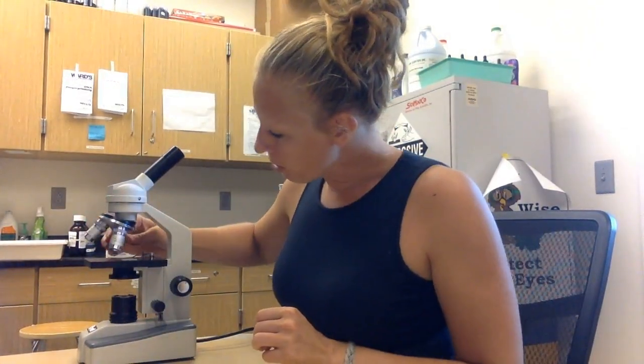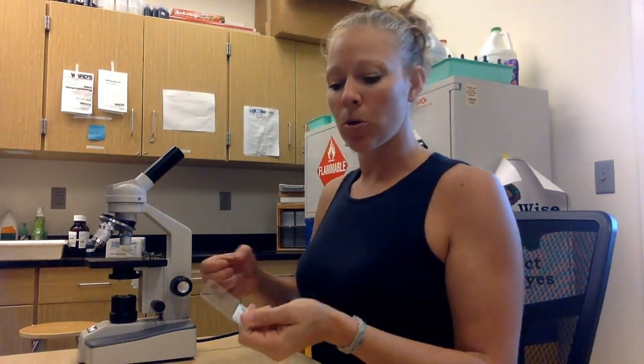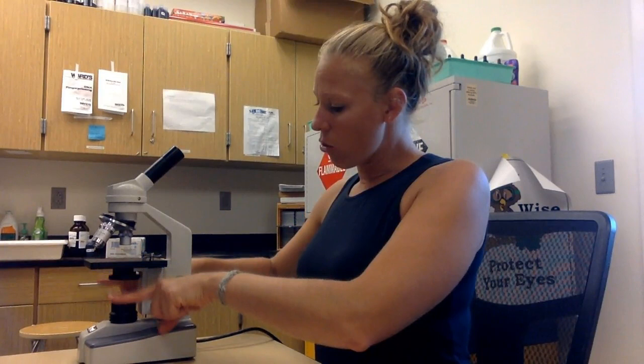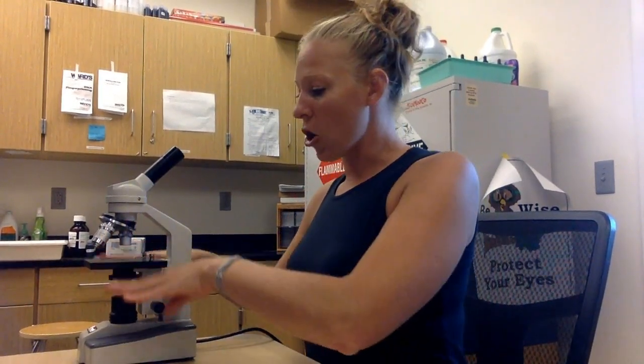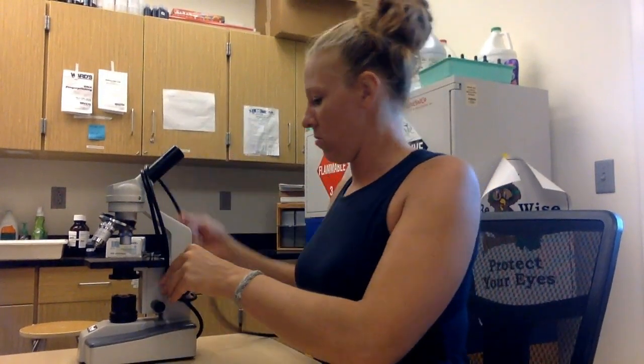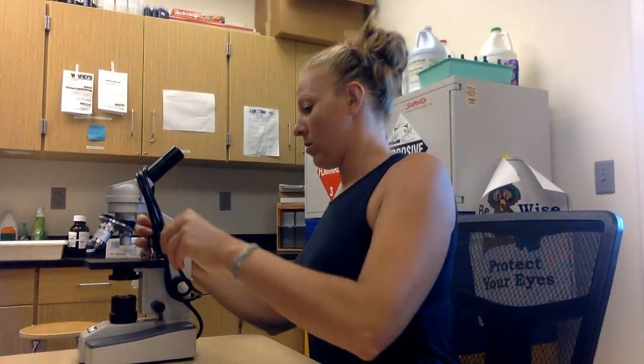Finally, I want you to practice microscope etiquette. The next person using this microscope needs to start with the stage all the way down on the smallest objective lens. So always remove your slide — don't leave it on, because it will slide off and break. Please don't put cover slips or slides in the sink either. Drop the stage all the way down, then switch the objective lens to the 4x — the smallest — so it's ready for the next person.